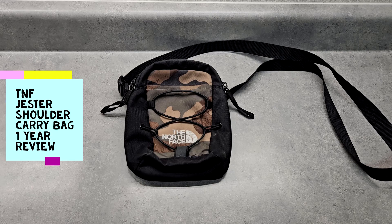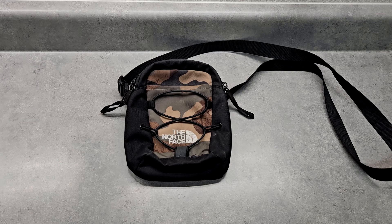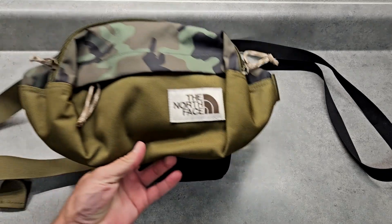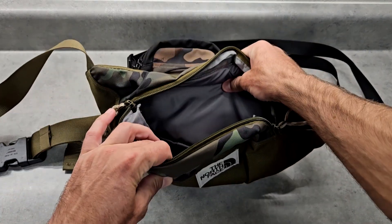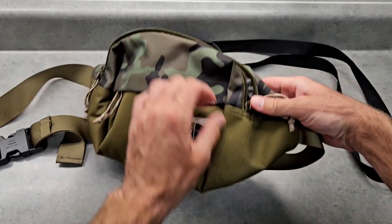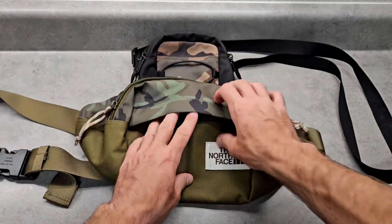Hello everyone, this video is going to be my one-year review on the North Face Jester shoulder carry bag. I originally bought a different North Face bag — this other one is more like a fanny pack slash shoulder carry bag, it's much larger and in camo. I believe it's called the lumbar pack, and it's much bigger, but it was way more than what I needed so I got the smaller one.